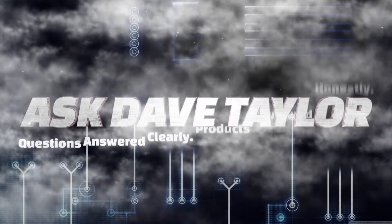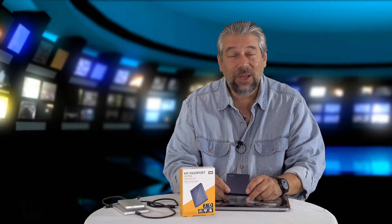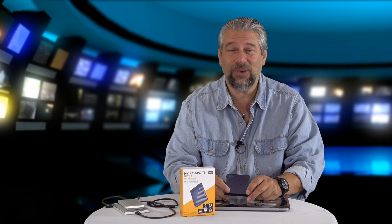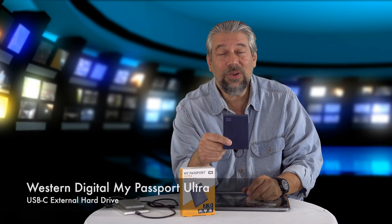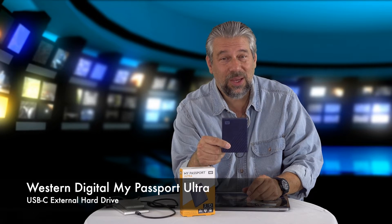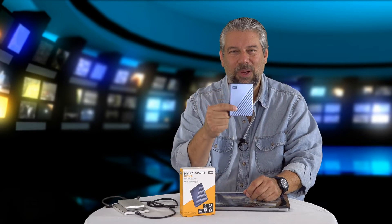Two terabytes in something this small. Let's check it out. Dave Taylor here, and I'm always looking for more disk space, so I use a lot of external drives. Enter this — the newest one in my catalog: the Western Digital My Passport Ultra USB-C external drive. And as you can see, it is pretty darn small.